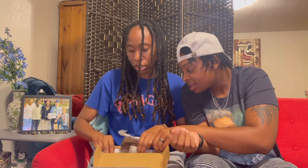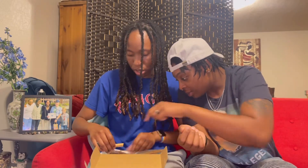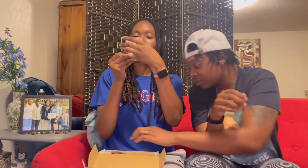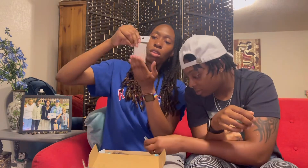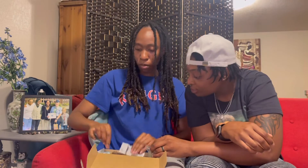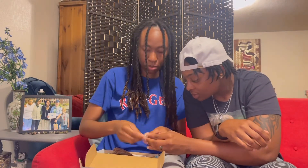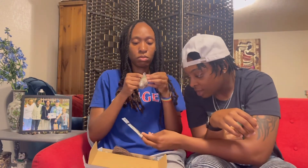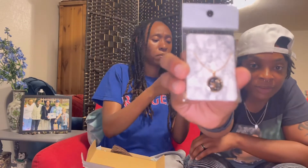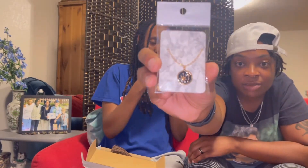I'm still learning about crystals and stuff like that, so I'm coming into it. This necklace is so cute. Oh, I just realized it has the moon and the sun on it! Smell this — oh my god, it smells so good. I'm not even kidding, everything in this box smells good.